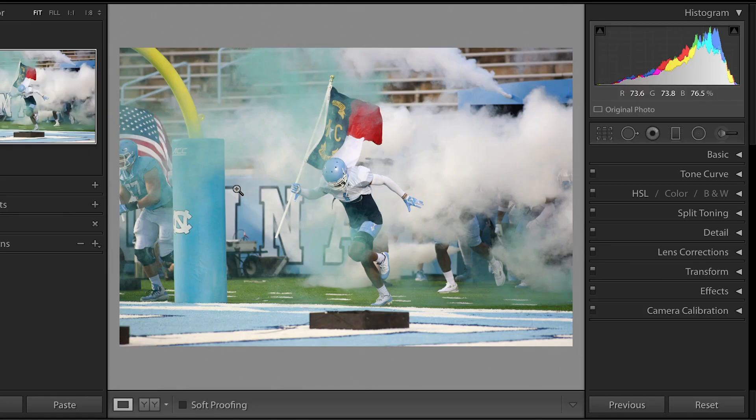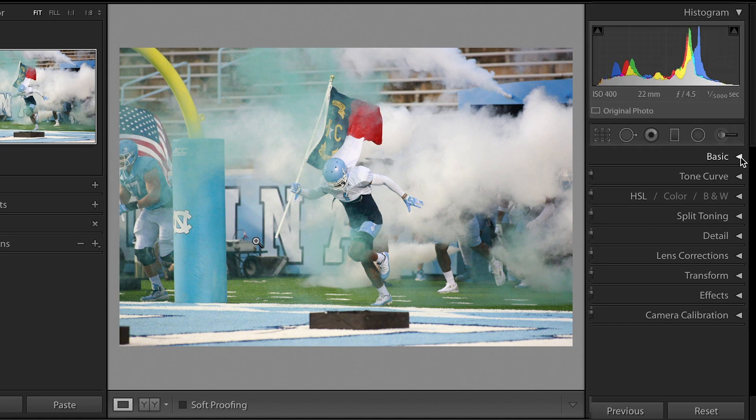I am converting today with you to black and white. I think I'm gonna do this one — there's a lot of distraction in here, which is why I would want to turn this to black and white.